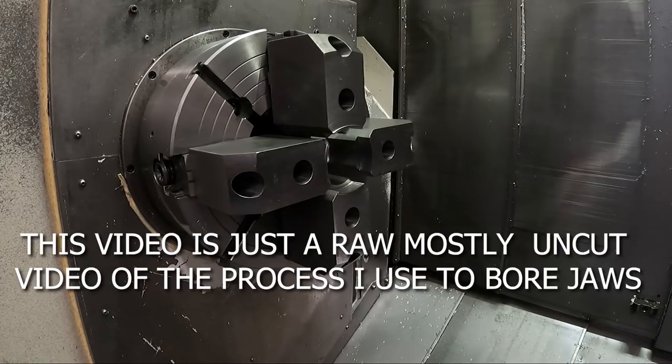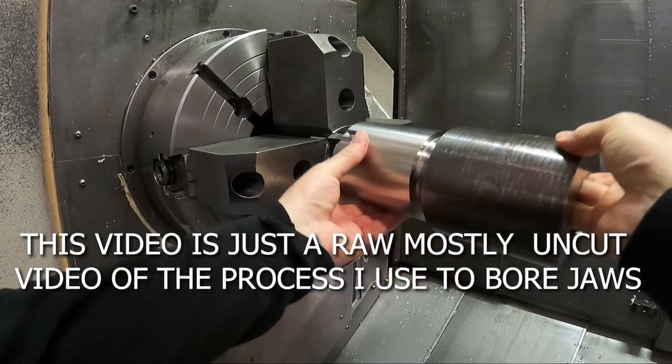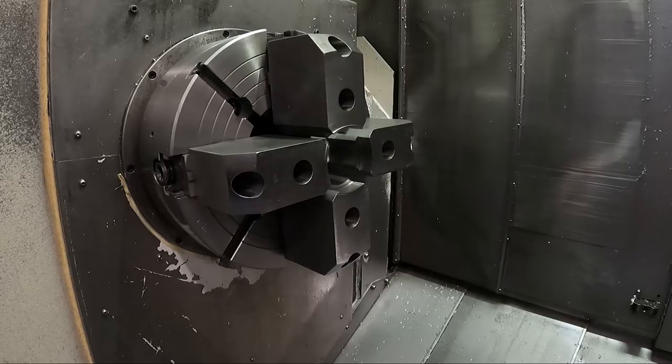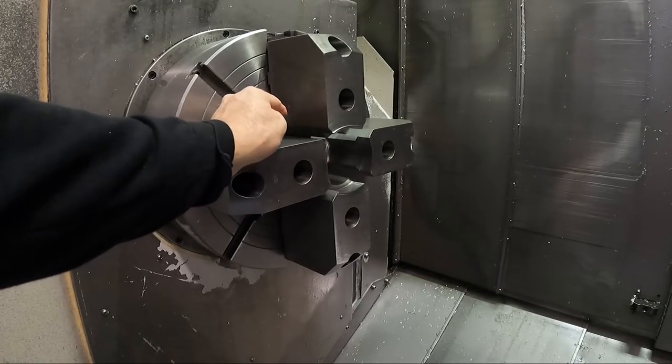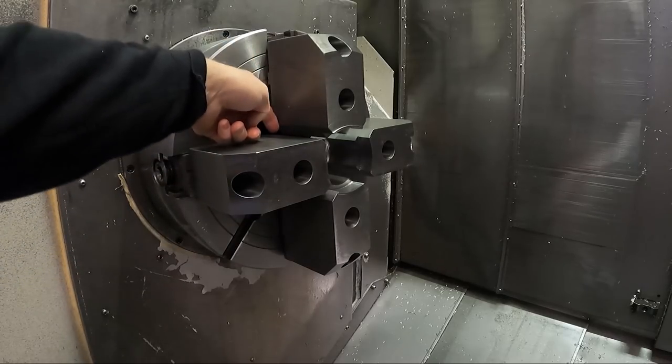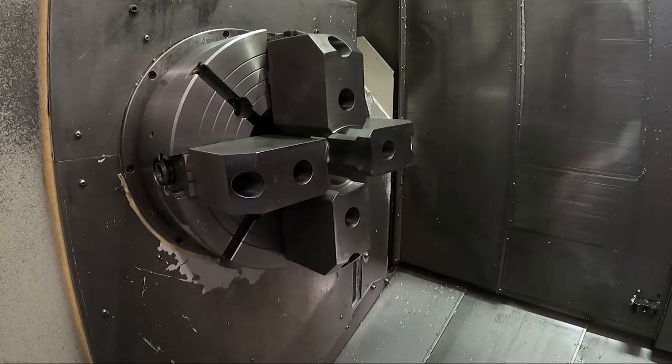We need to bore some soft jaws. We're going to hold this part in the chuck jaws here, and we need to bore some soft jaws to do such. Because I want to bore all the way through the jaws, or almost all the way through the jaws, I really don't have any way to put any kind of spider in the jaws or a disc or something.